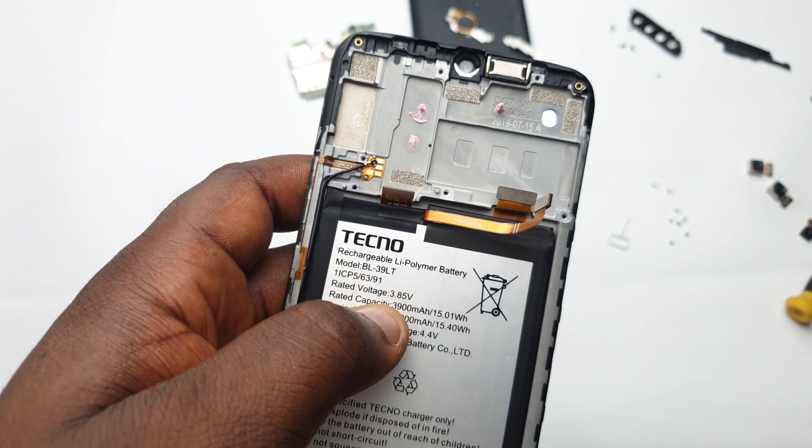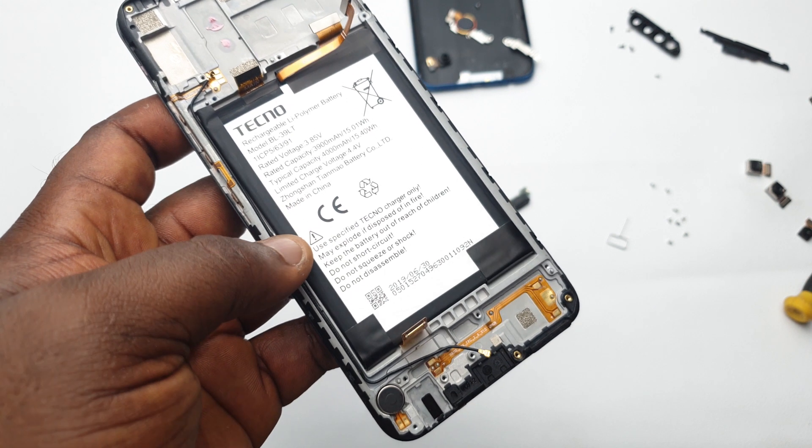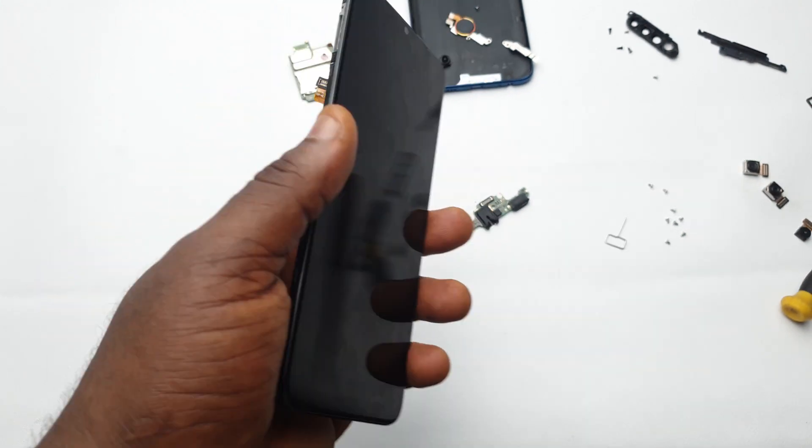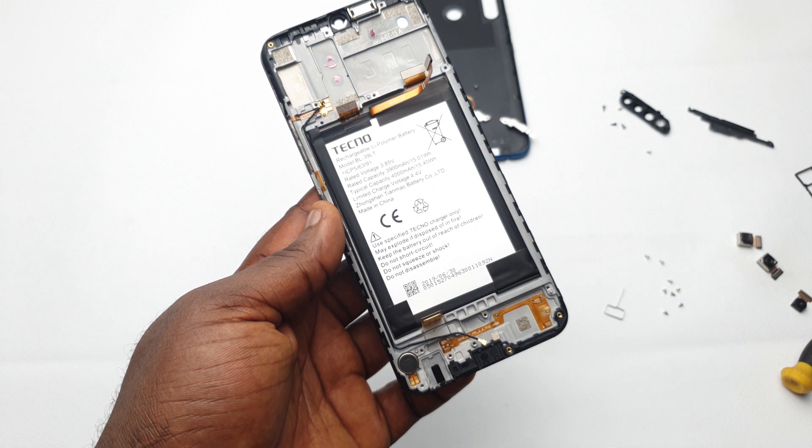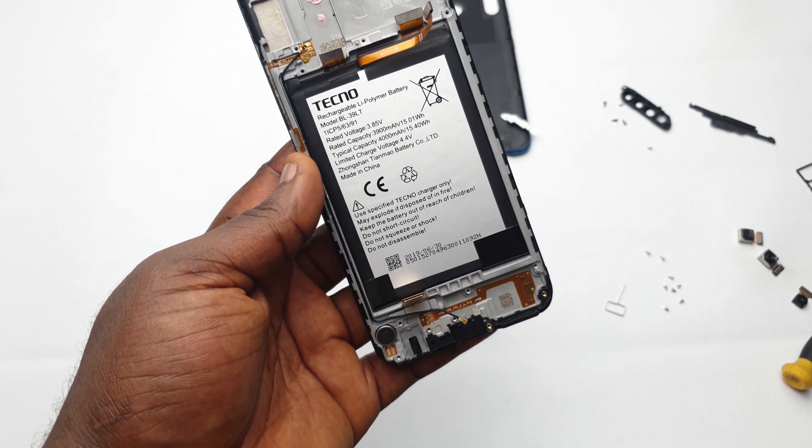You'll also find a regular earpiece up there, and right there is your 4000mAh battery. And that's it — nothing special inside. It's just like every other regular device with a couple of things put together, but where the main things happen is in the board, which we looked at earlier.